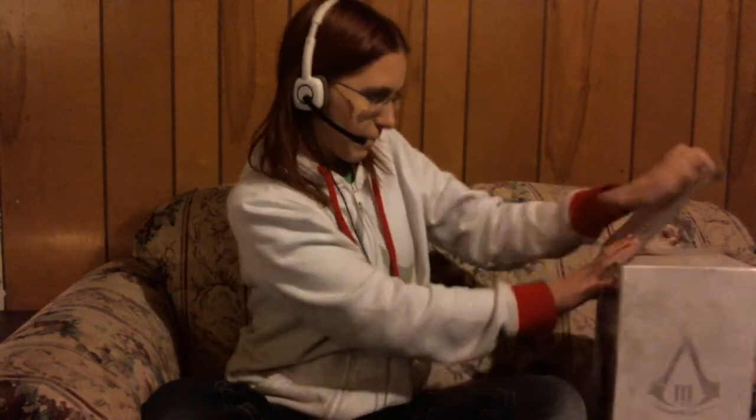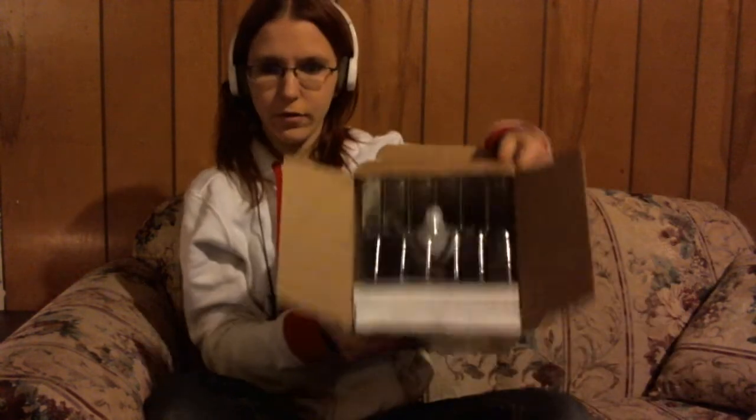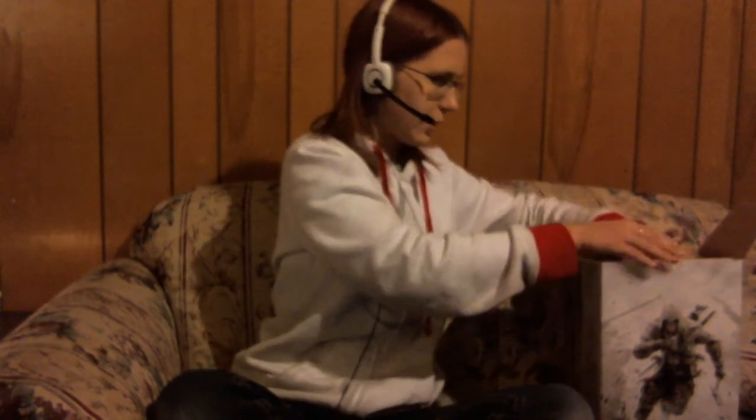It has this awesome plastic panel, and I always thought these were pretty neat and fancy when they line them up. The box itself is relatively just plain. It takes a little bit to get out of here.